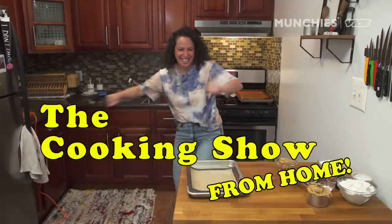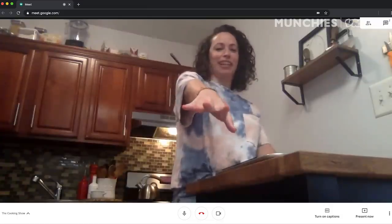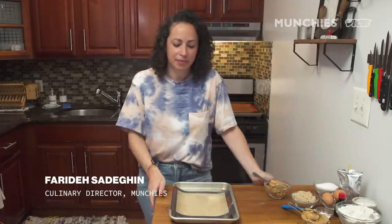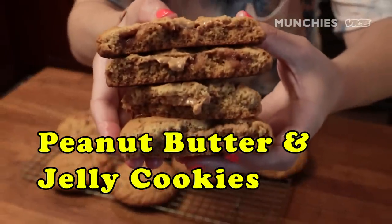We're recording! I'm home alone for The Cooking Show. Ian's here virtually. And today I'm going to make peanut butter and jelly — but not just a sandwich. We're making peanut butter and jelly cookies.